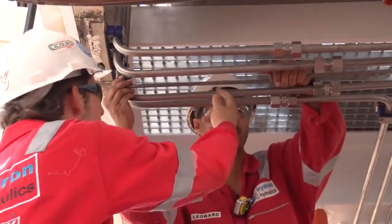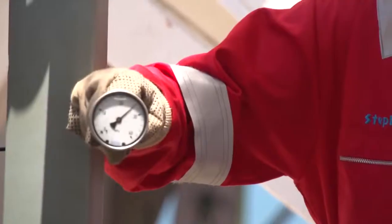We're putting in lines, peleting the lines, and then flushing all of our work. And later we're pressure-testing the entire system.